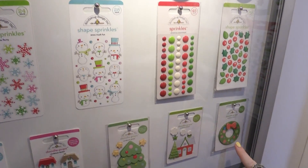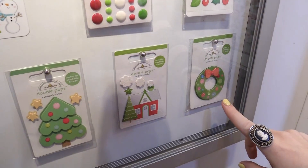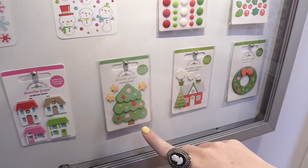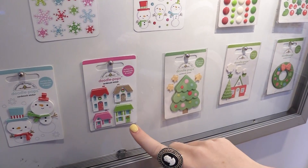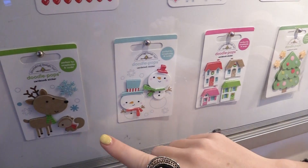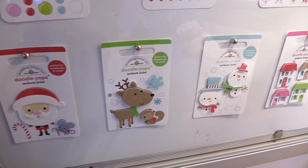Down here we have doodle pops, they're new for the line — from a wreath to a little house with a little chimney smoke, trees. I love the mini houses, super cute. And there's also a snowman, reindeer, squirrel, and Santa.